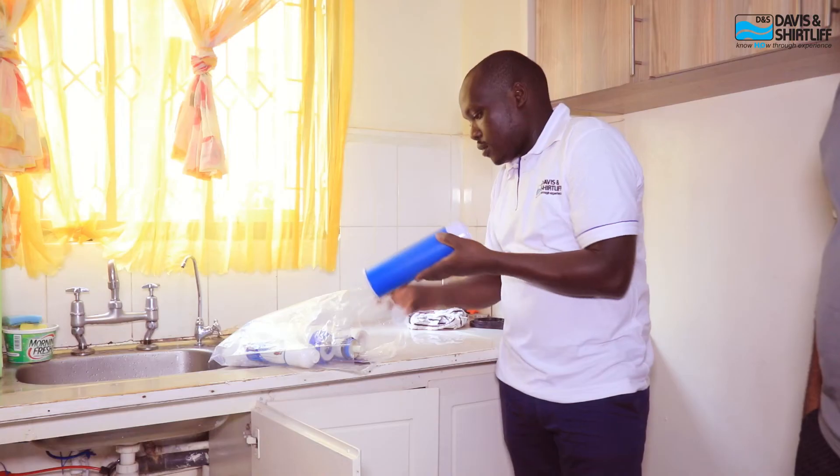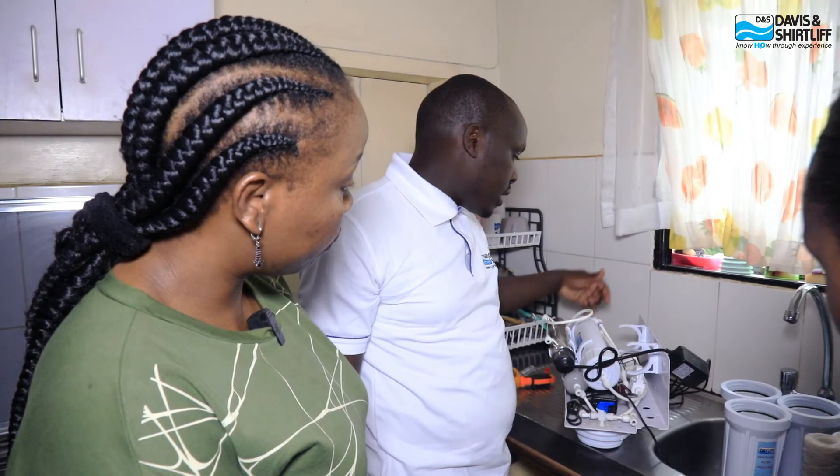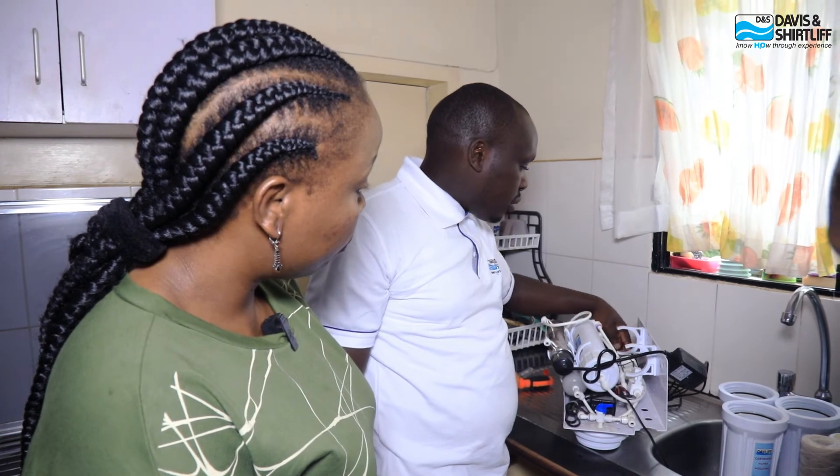Other advantages include environmental benefits — you reduce reliance on bottled water, minimizing plastic waste and reducing the carbon footprint. Then there are the cost benefits: you reduce reliance on buying purified water from other sources. Lastly, and importantly, is the psychological impact — using the Dayleaf RO gives you the feeling that you're in control of the water you're feeding your family.